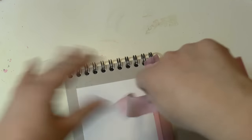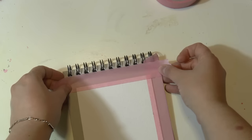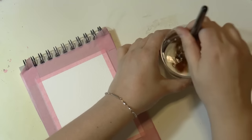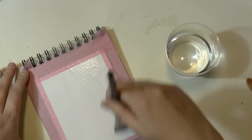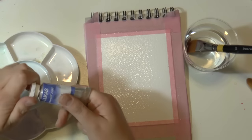First thing you want to do is to secure your paper on a stiff surface with some tape. It could be either a piece of wood or cardboard, it's the same. Then take some clear water and a brush and just wet your paper — you want it to be really wet.